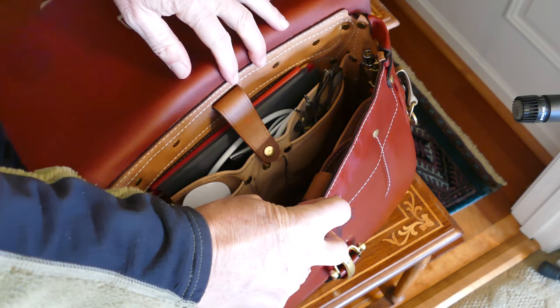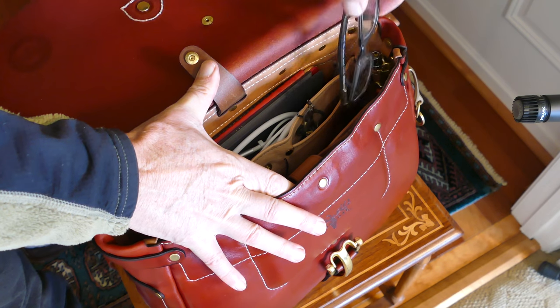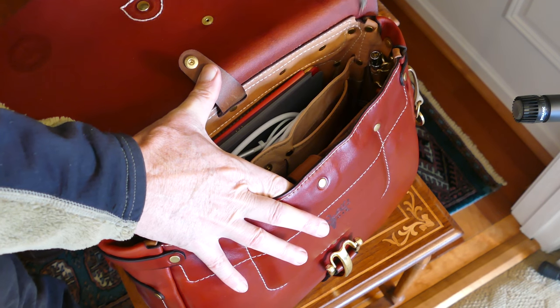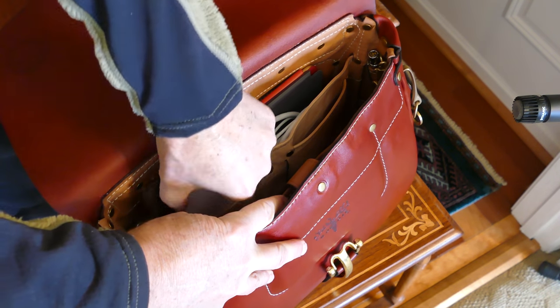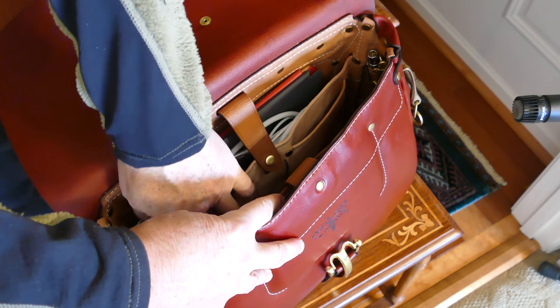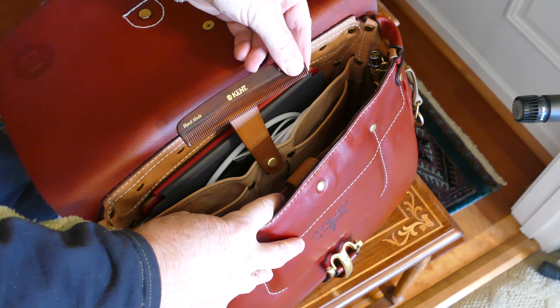In this compartment, I've got some reading glasses, a mouse for the laptop, and a comb. Can never have too many extra combs. By the way, I love these Kent combs — they really are nice.